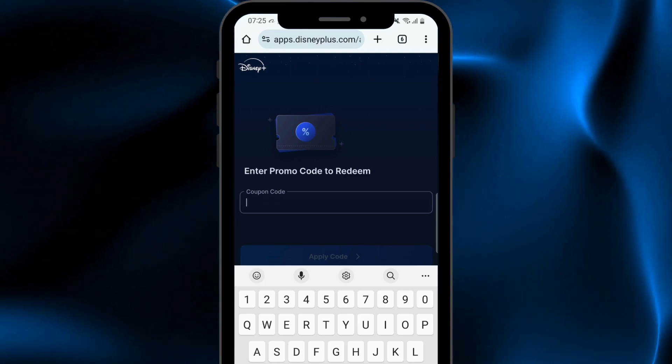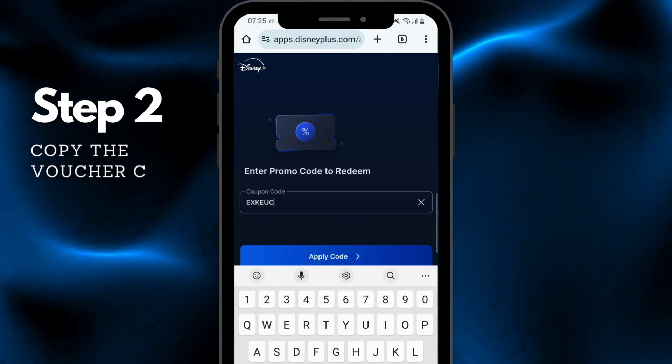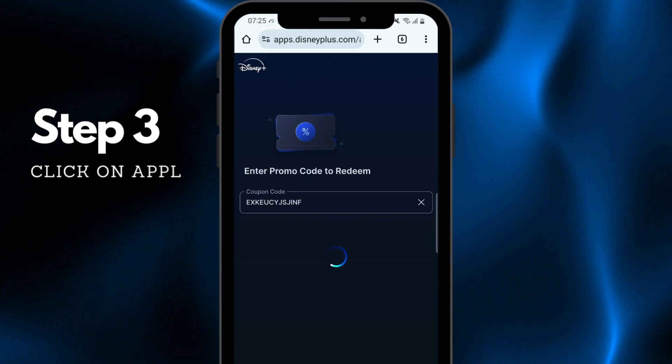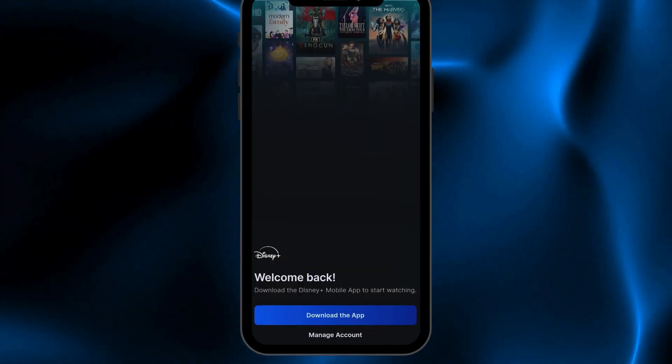Now as you can see, it is written 'Redeem your code' and a space is provided. Here we will paste or write our voucher code. After that, click on 'Apply Code' and it will load and take us to its main page.